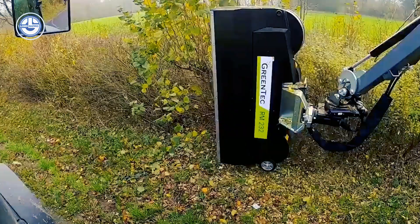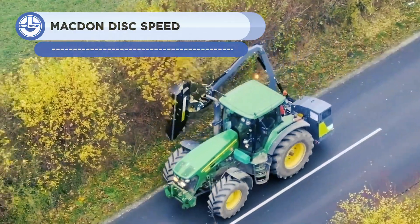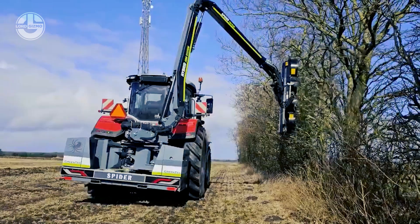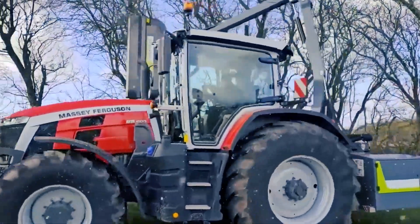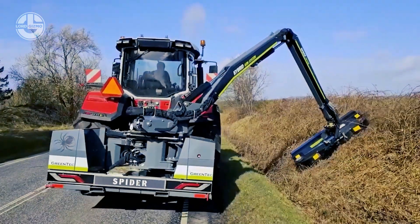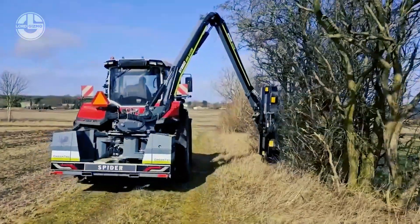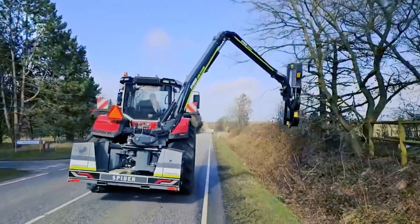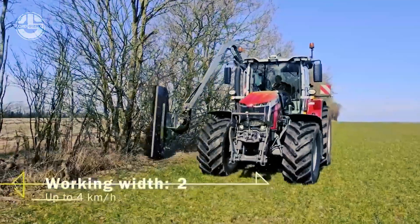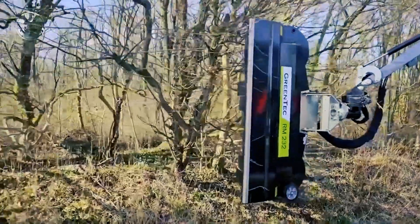The Greentech RM-232 is a powerful tool made specifically for excavators to trim and cut hedges and plants, providing a flexible and effective answer for maintenance and gardening duties. It is renowned for its durable construction and premium materials guaranteeing enduring performance and dependability. Hedges, bushes, and small trees can be chopped with its strong and sharp cutting blade. The tool's ergonomic handle ensures comfortable use even for lengthy periods, and it fits snugly into excavator arms providing a stable cutting platform.